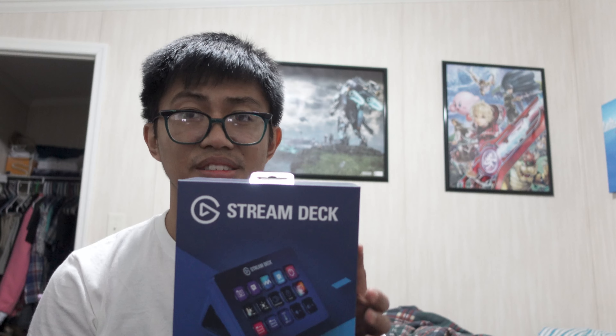I already opened up the package box and this is what I got. Got myself a Stream Deck — I believe this is actually the Stream Deck Mark 2.